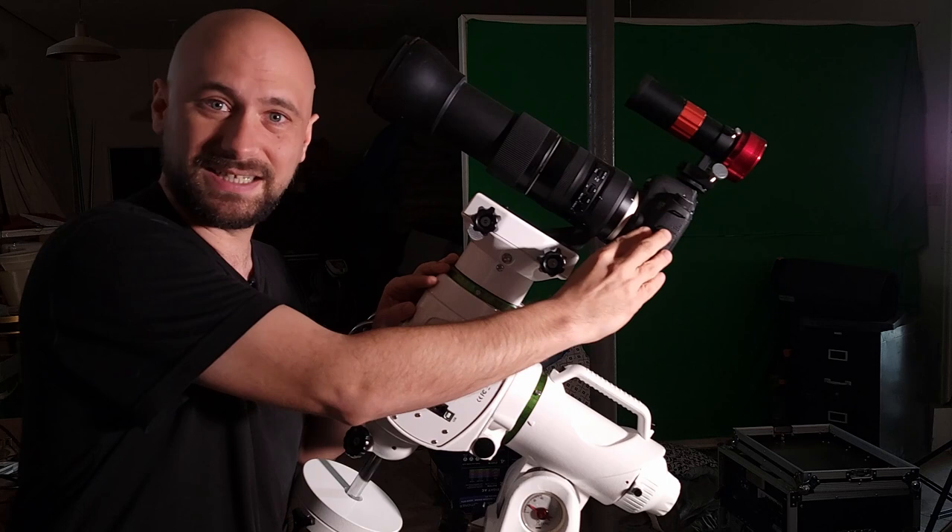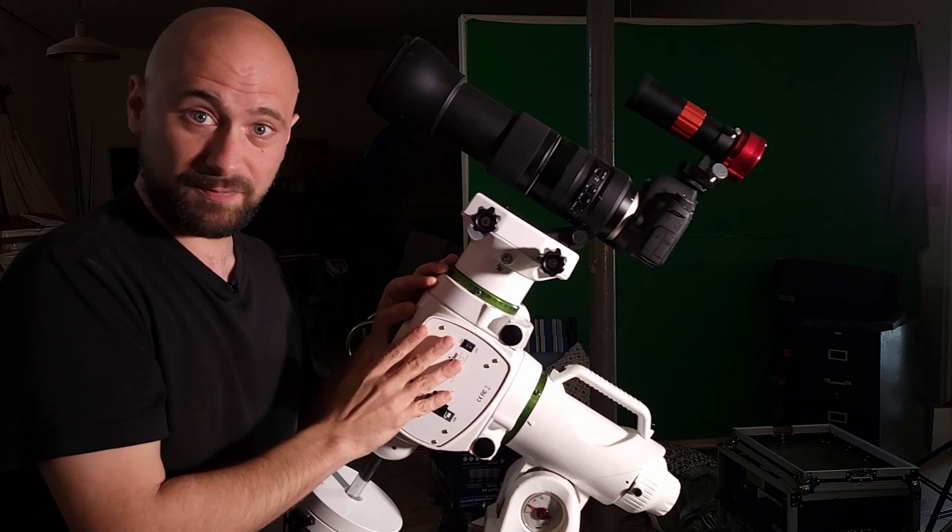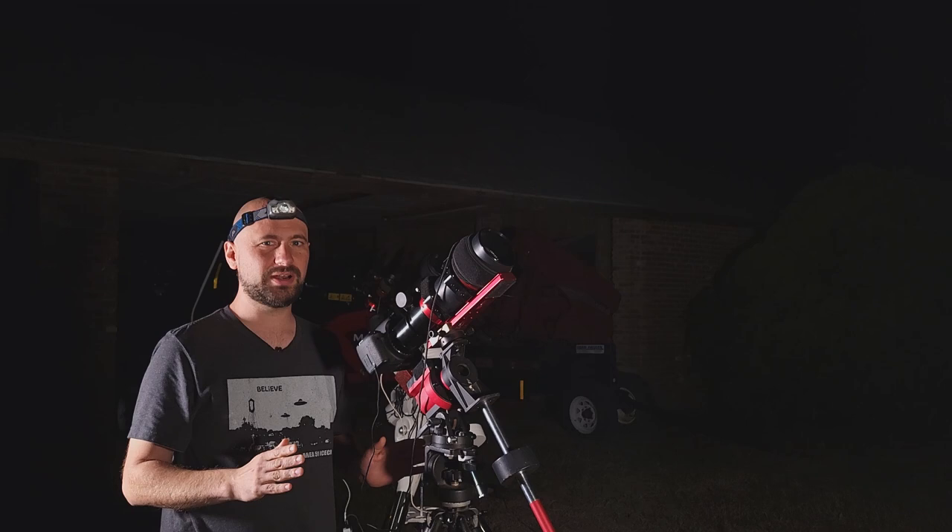This is a Canon 6D — it's a full frame camera — with a Tamron 150 to 600 millimeter lens, an auto guider, and this is an EQ 6R Pro Go 2 mount. I know the main focus of the video is not on this rig, but I will share the results I got with this at the end of the video as well.